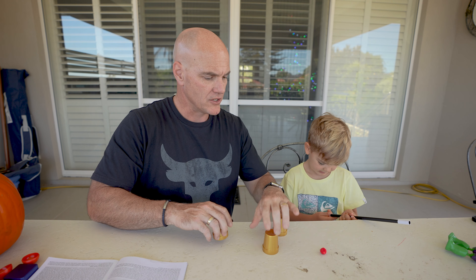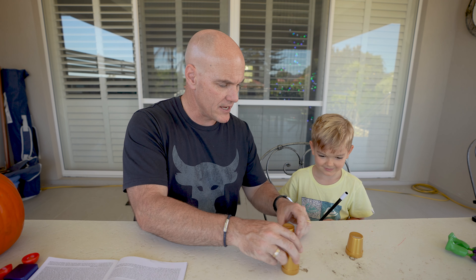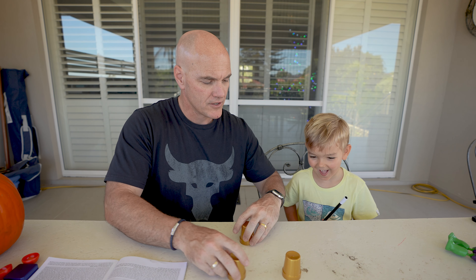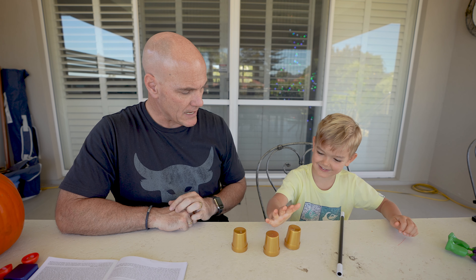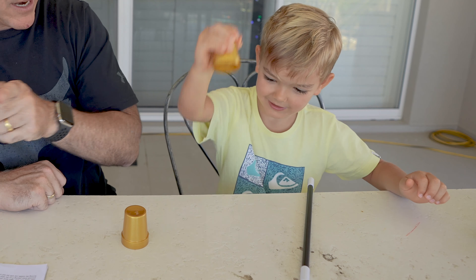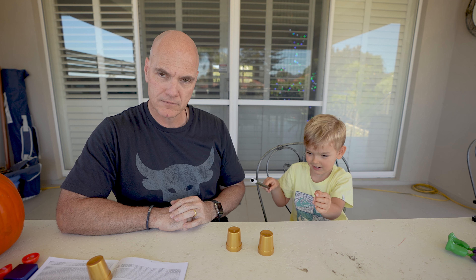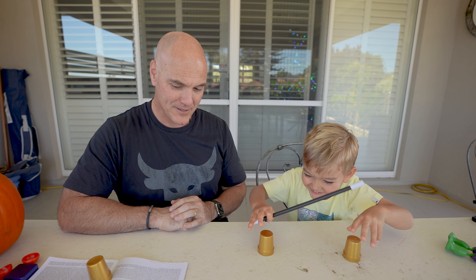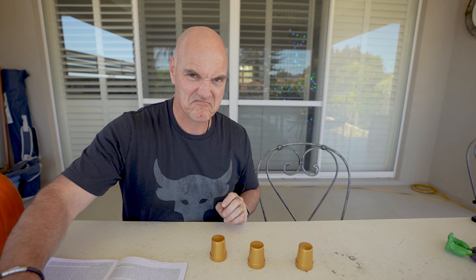You ready? Can you see where the dot is? You're gonna keep an eye on it. You ready? Where's the dot? That one! Show me! Pick it up! Is it there? Not there! Is it on that one? Holy moly, it's not there either! I have a magic trick! Where is it? Where's it gone? It's not in here! Daddy is still a magician! Not really!